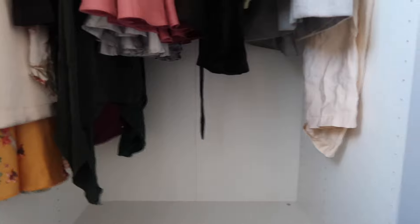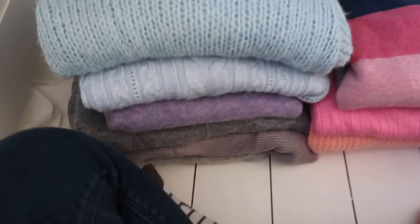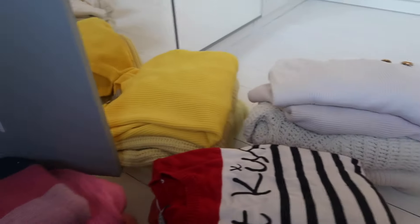I've organized them into color coordination: blues and grays, pinks, reds, oranges, yellows, whites, beige, and so on. I'm going to start with the blues and grays, then work up to the warmer colors, so the warm colors will be in the middle. It should look really nice at the bottom of the wardrobe.